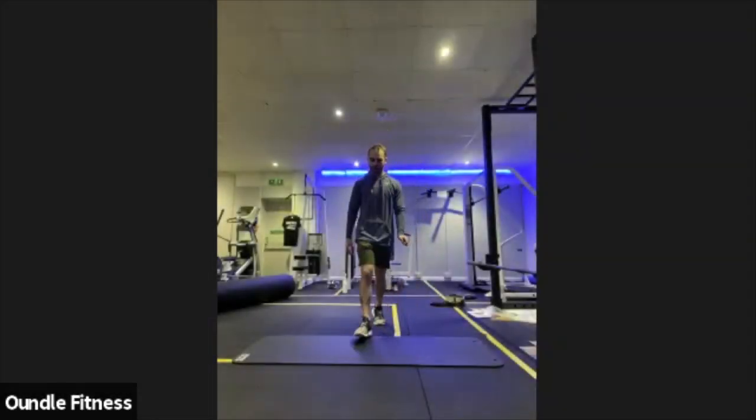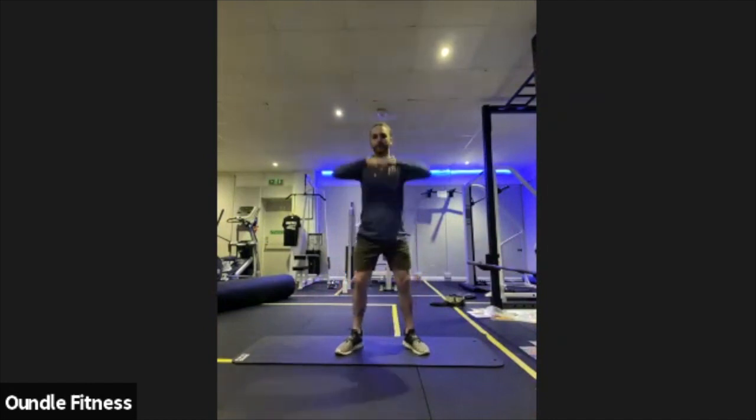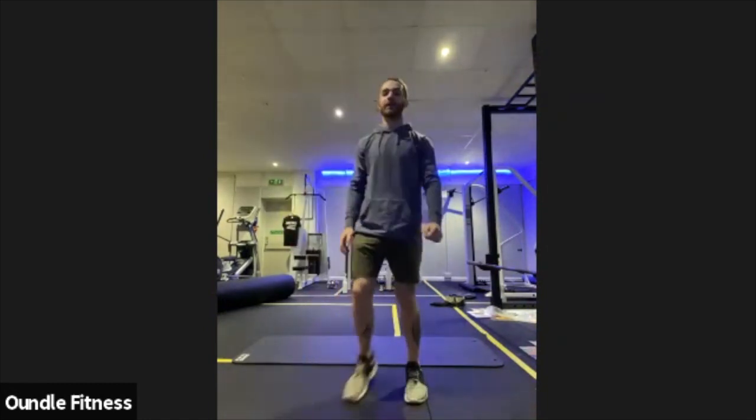Squatting down nice and low, stretching up nice and high, just the warm-up stretches at the moment, so not looking for a super high tempo, nothing like that, just gently controlled, getting the body moving, working through those, just waking up the body to start.